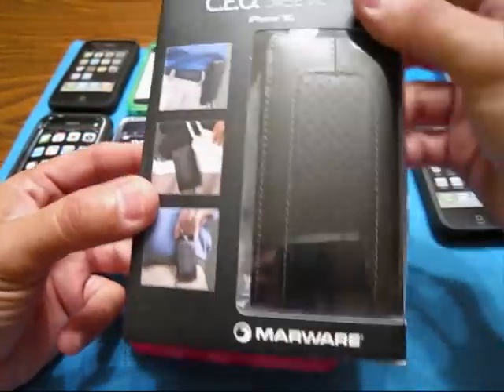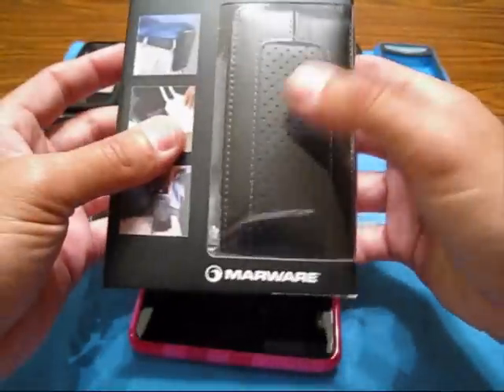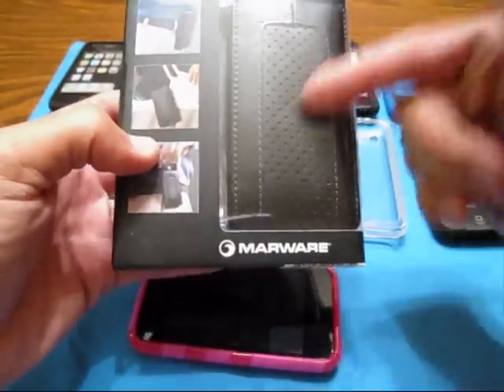It's made by Marware. It's like $24.99 — there's no price on the box, but I think it's $24.99 over at the Apple Store. You can get it in white or in black.